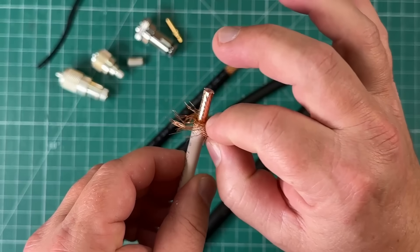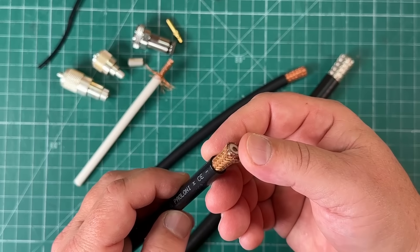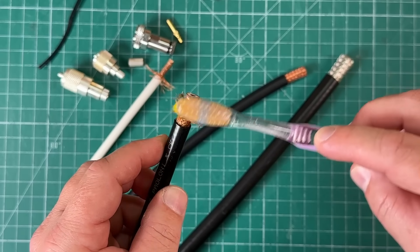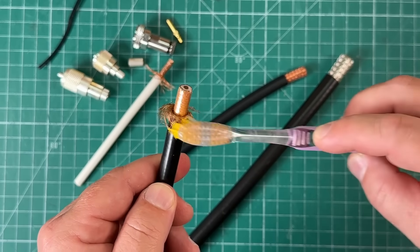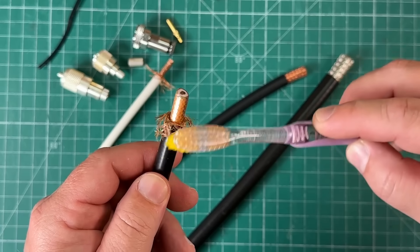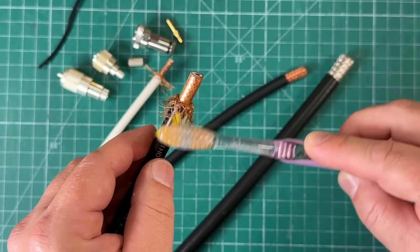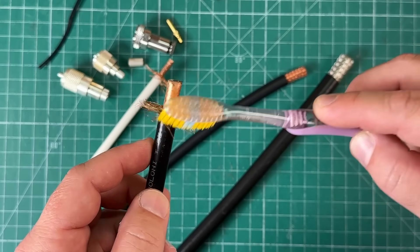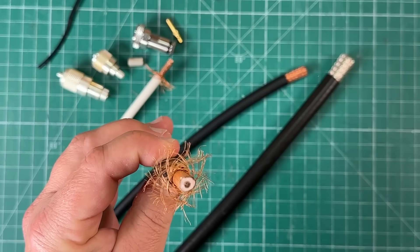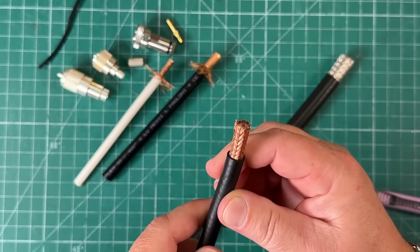Now you can trim it and install your connector. Let's try it on the Massey and Paloni Hyperflex 10 — that's 10mm or LMR400 in American units. Same thing here: just get your toothbrush and go around to unbraid it. Some pieces are falling off because I wasn't very delicate cutting the jacket, but you get the idea. Very gentle — we don't want to lose any strands. This would be like LMR400 Ultraflex in terms of size, but it's better because it's Massey and Paloni.